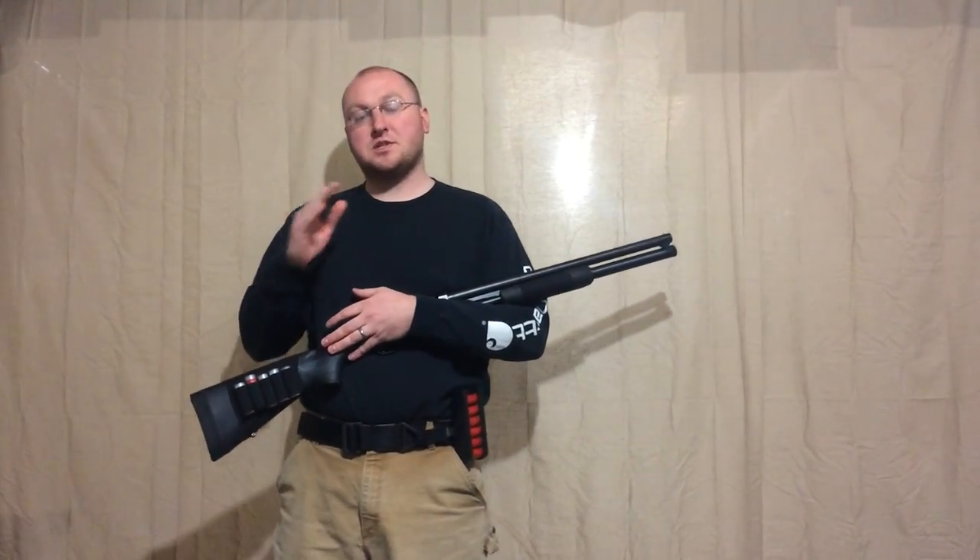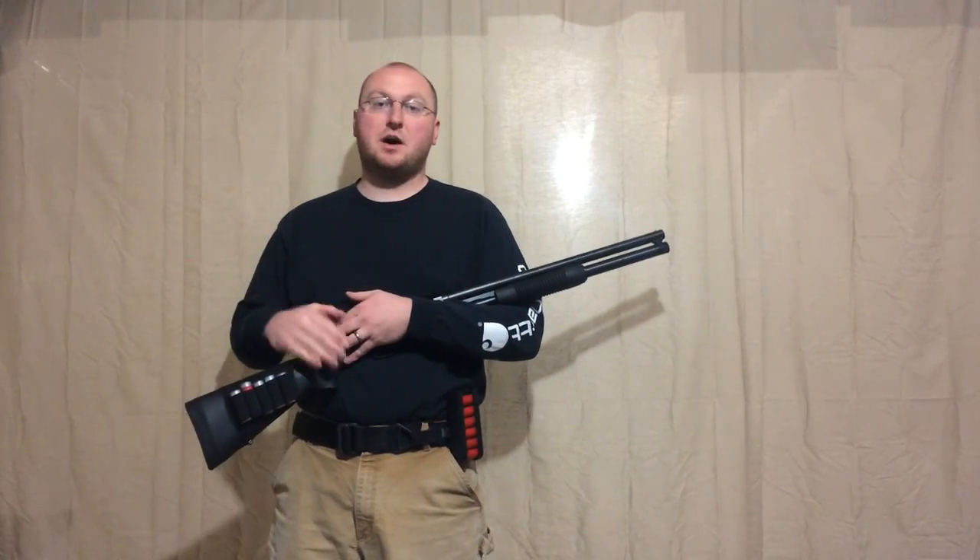One of the reasons I'm making this video is to highlight the differences between doing a slug select on a Remington shotgun and on a Mossberg shotgun.